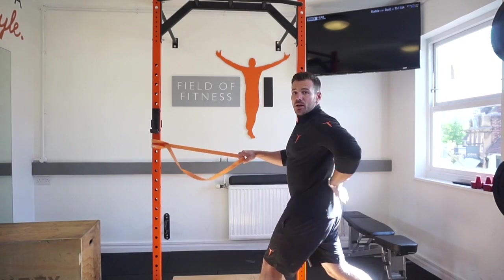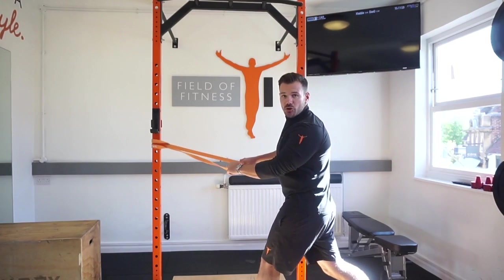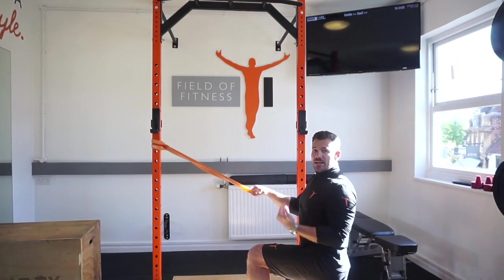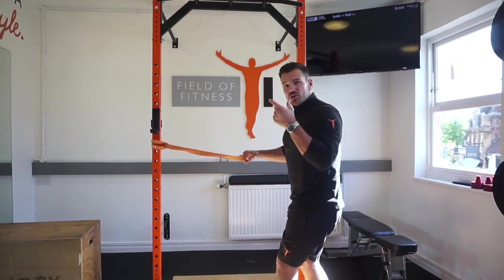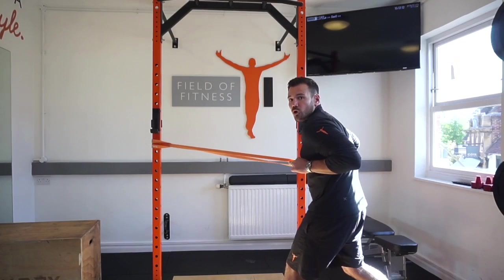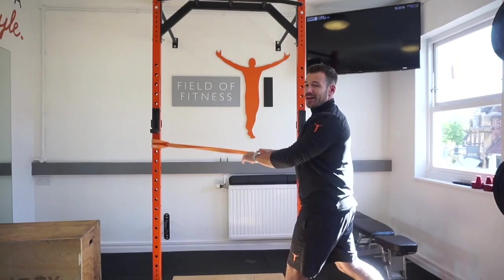A few things to remember: try to avoid hyperextending — when you row, you don't want to hyperextend your back. If it's too difficult, you can drop to one knee to regress the exercise slightly. Bring the shoulder blades together and avoid the shoulders rotating forward — that's very, very common. We're looking to pull the shoulder blades down and back.